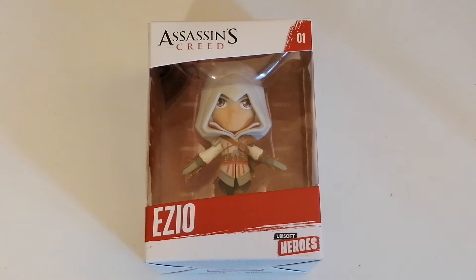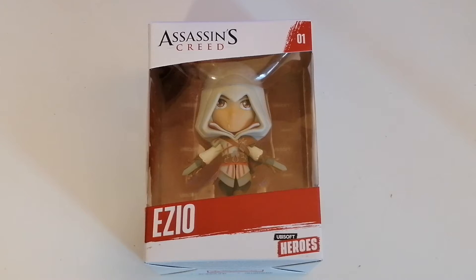I'm a big fan of the pop vinyls and this is one that's made by Ubisoft. It's called Ubisoft Heroes and obviously it's Assassin's Creed — it's Ezio. Ezio started his life, I believe, in Assassin's Creed — I'm not sure if it was 2 or 3, but I know he carried on to Revelations and was in quite a few.